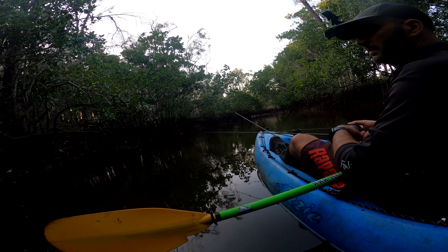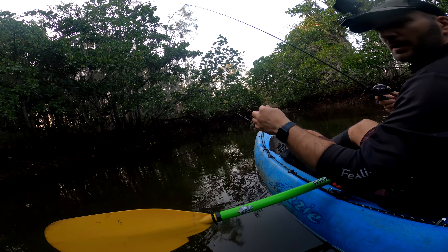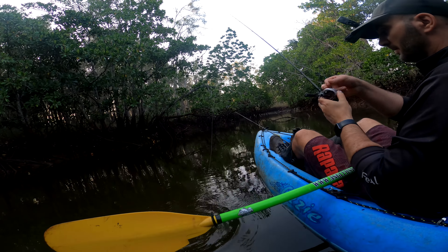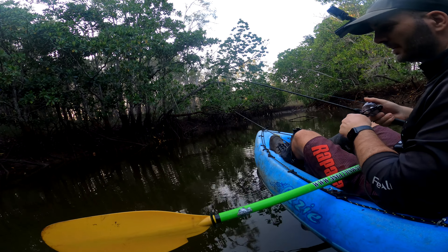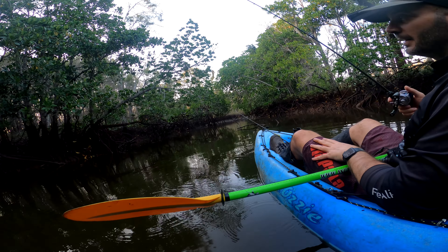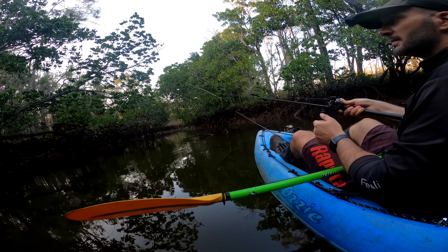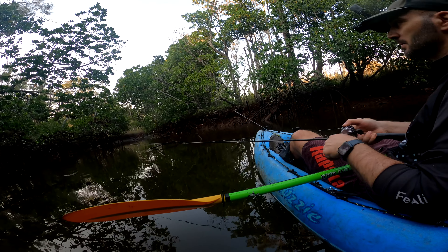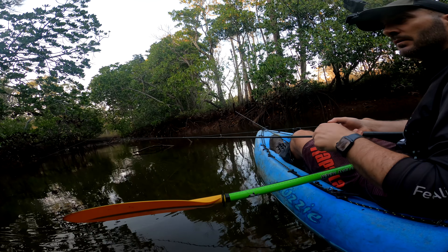They just love this Rapala Crush City Imposter. I'm sure you've watched plenty of videos from Dang Fishing — if not, just do it, because he's the one that actually came up with this idea, so all the credit to him. But throwing these ones unweighted and slow rolling them on the surface is just deadly — it's just really really effective on jacks, and obviously other species as well. That's actually my first jack on an imposter.